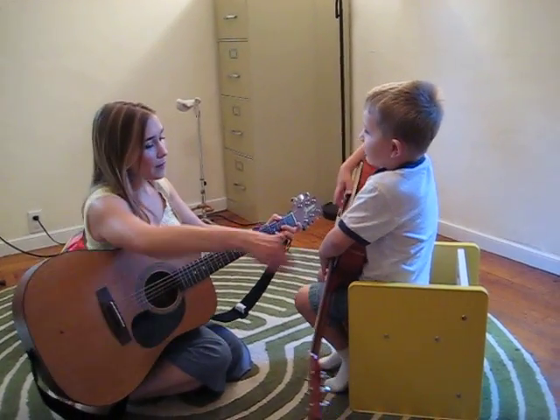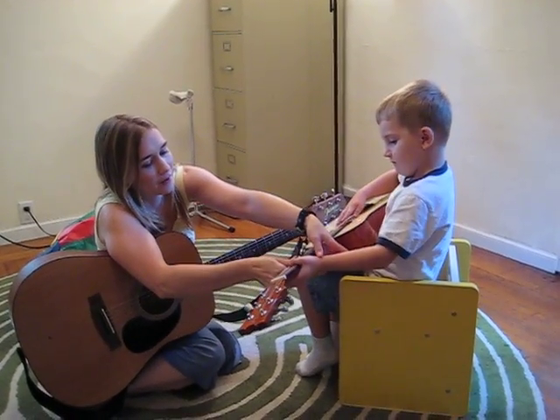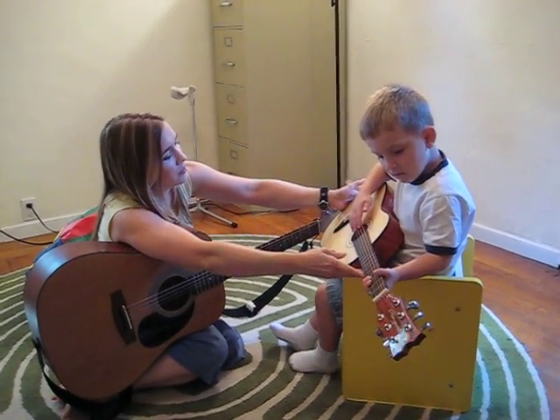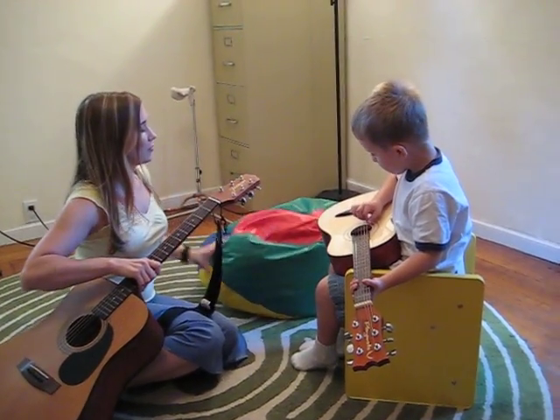Hello. Oh, remember your hand goes under here so you can hold it up like this. There, and then when you push down the strings, that's how you change the sound. Is that comfortable? I know what it is. You need a chair that doesn't have arms. Do you want to try the beanbag chair?